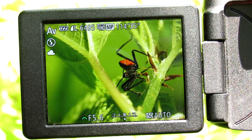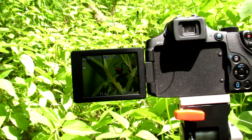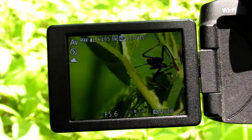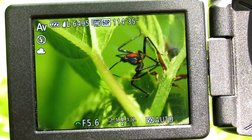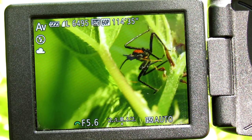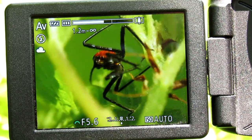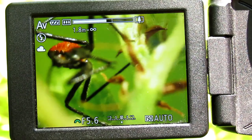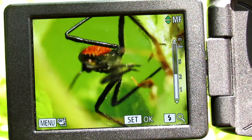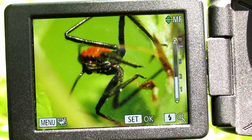Hello everyone, in this video I'm going to teach you how to get close-up macro photography shots such as the one I have right now of an assassin bug. This is a bug that injects venom into its prey, churns its intestines into liquid, and then sucks out the liquid with its beak. You can see its beak up close. In this video I'm going to show you how to get shots like that.